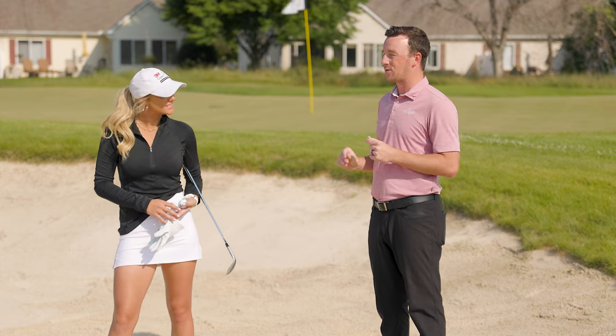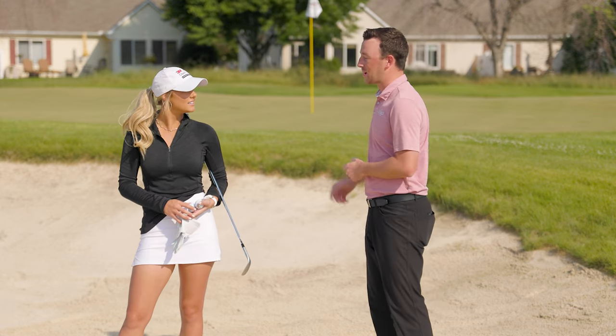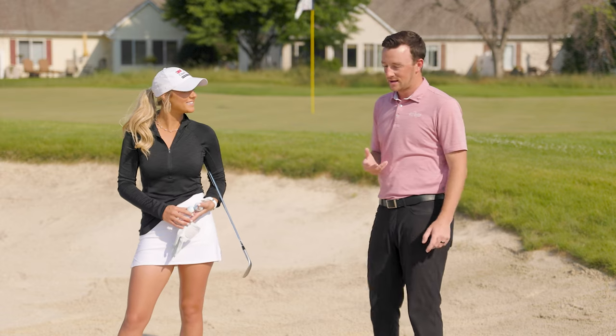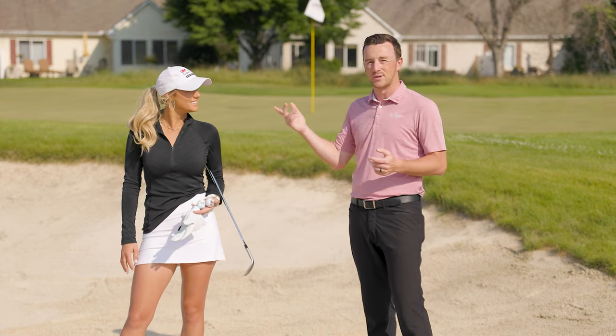Greenside bunkers are always a very tricky topic for a lot of golfers out there. Maybe it's digging it and not getting it out, or maybe it's that thin one that goes over, and you're concerned about the next time — maybe you swing a little slow and not so aggressively. Getting out of the greenside bunker and ultimately hitting it closer to the hole is a good thing, and that's what Emma is going to help us do today.